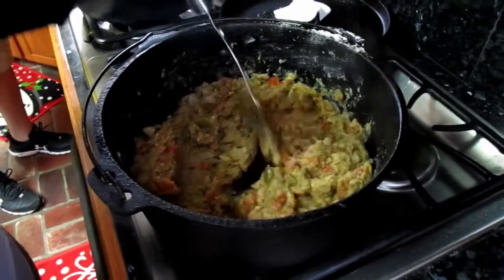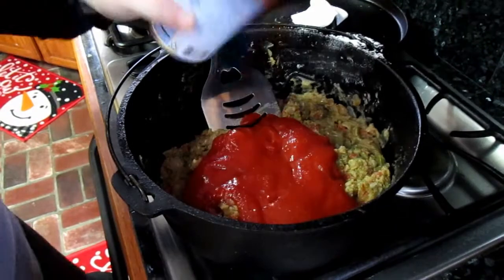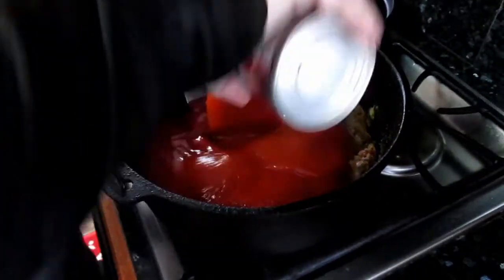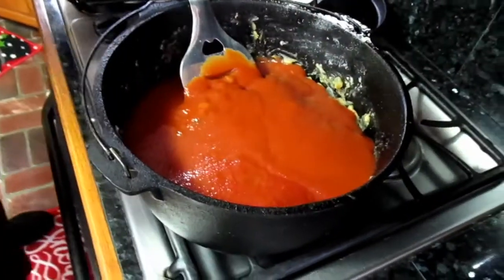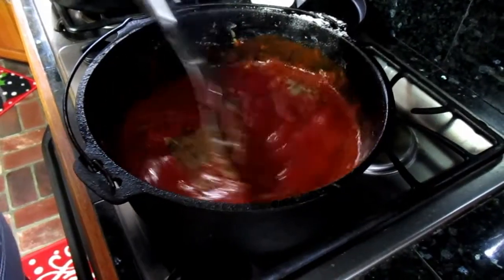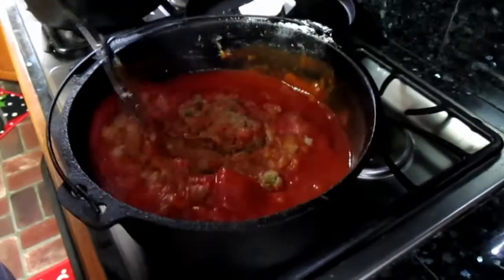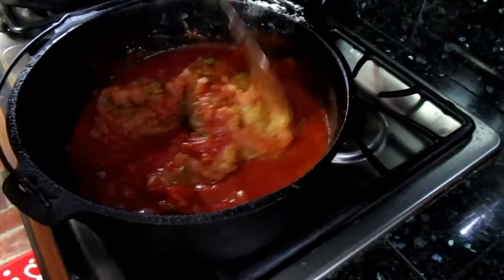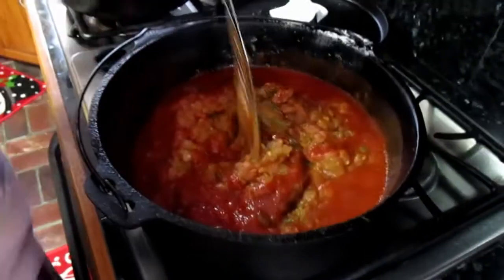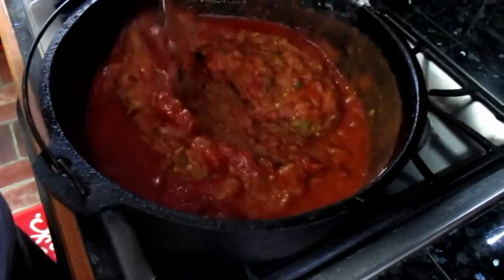Now you can add your tomato sauce — do the tomato sauce first. We're adding four cans of tomato sauce total, and we're going to wait and see the color before deciding on a fifth. We're also burning everything together and you might want to crumble in the tomato paste as well.